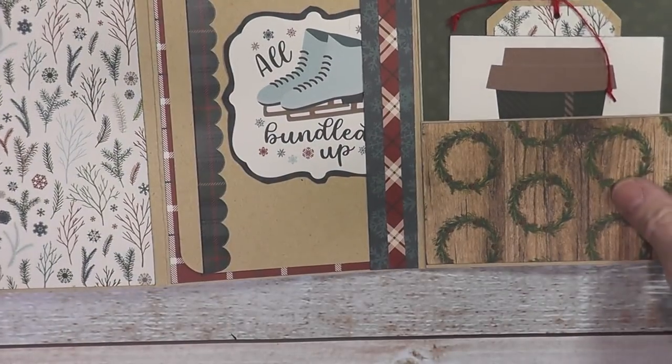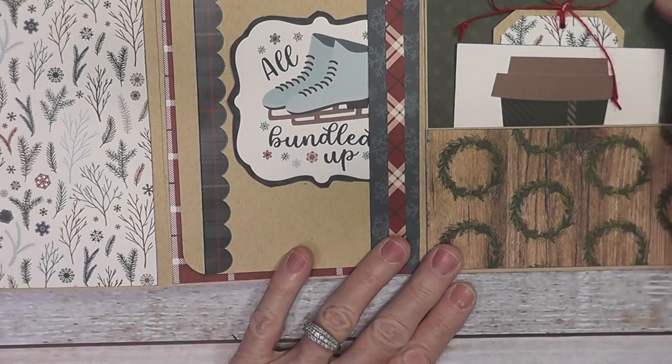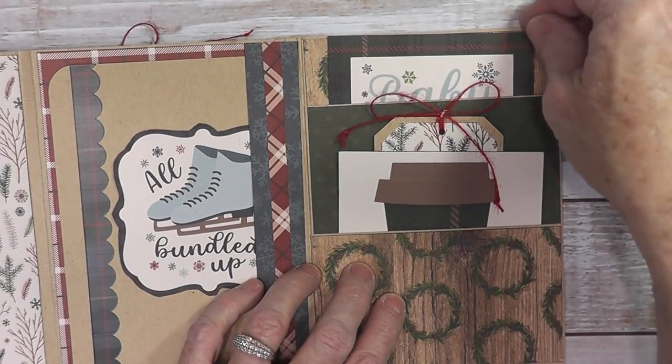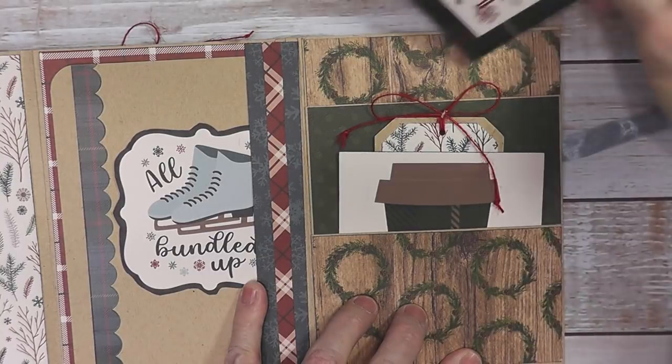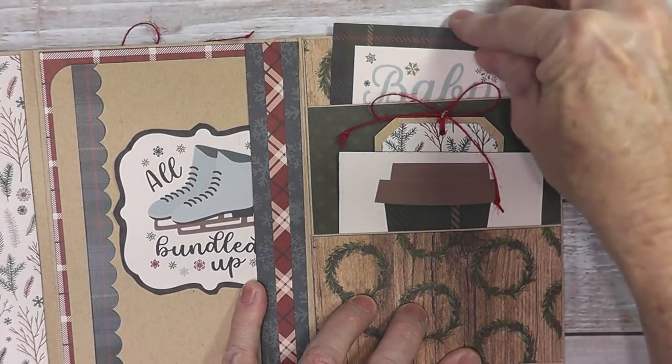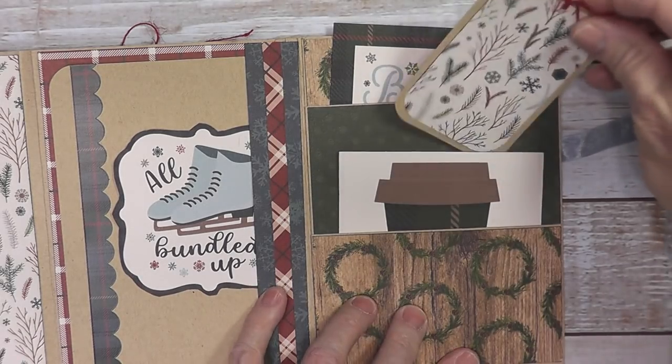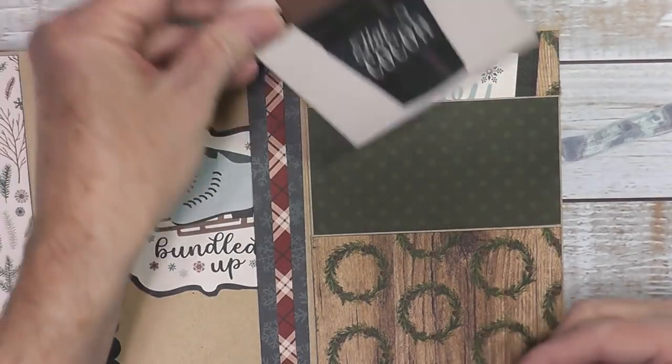Then this lifts up — it's a flap — so there's lots of space for photos here. This one folds out and we have a double pocket here where I put some cut-aparts. Let me slide this over so you can see. This comes out, and then I made this little tag out of some of the craft paper and some scraps of paper and another cut-apart.